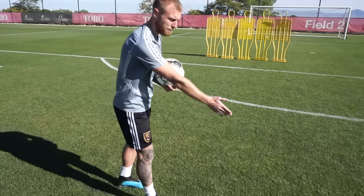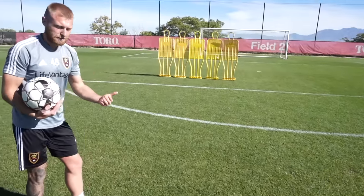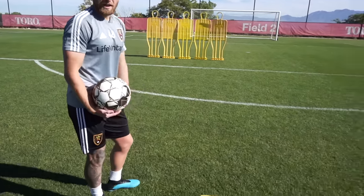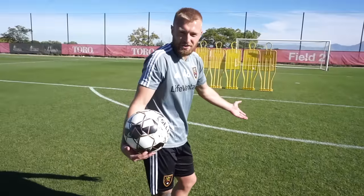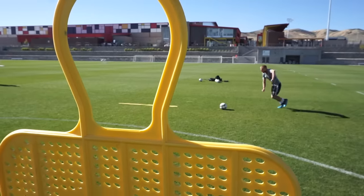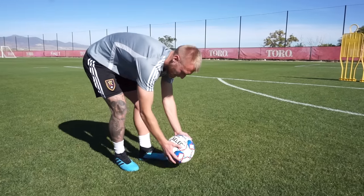When I practice free kicks, I put a marker where the wall should be. In games the ref steps out 10 yards, but players in the wall often move forward slightly, so this is about nine and a half yards. I always give myself an extra half yard of practice — and if they're 10 yards away, great.